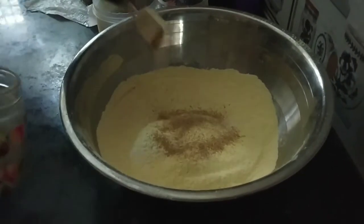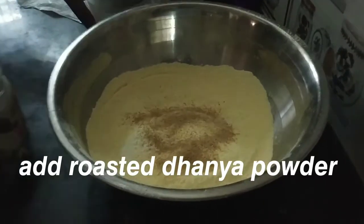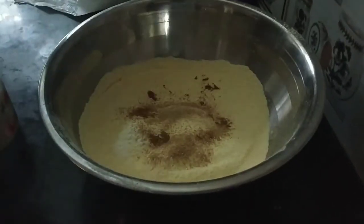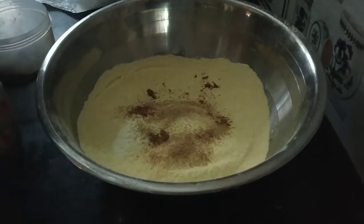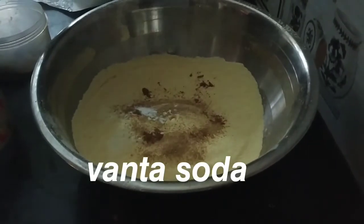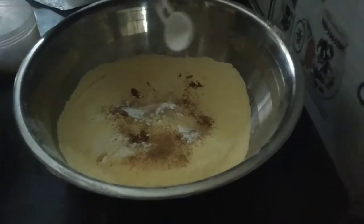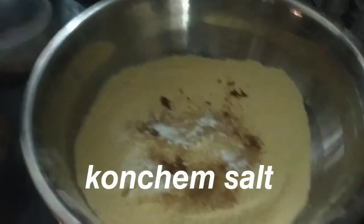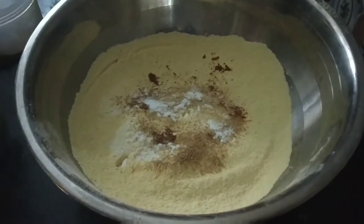When you have a cup of water, you will need to make a cup of water. First, a cup of water with a bit of salt.